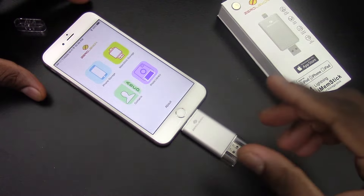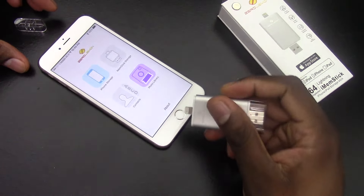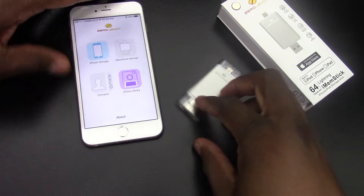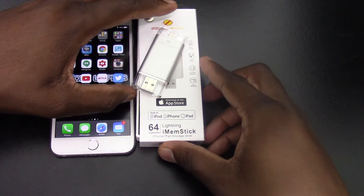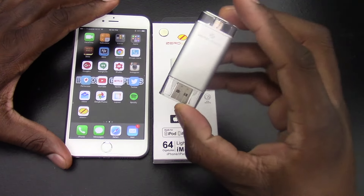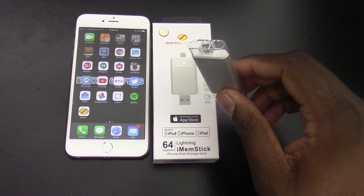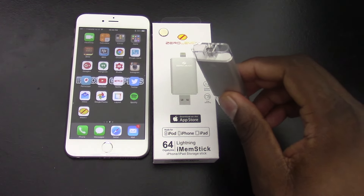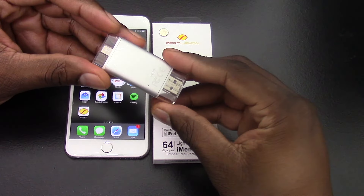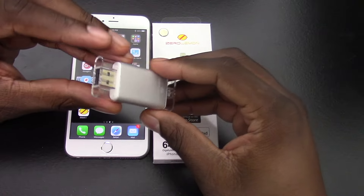So that's another update on this memory stick. And when you want to take it out, you just pull it out and you can see these three indicators right here go gray. And that is it. So once again, this is the Zero Lemon 64GB iMEM stick. This is a very useful tool to have because I can keep this with my iPad, my MacBook Pro, or iPhone all close by. And it's very useful. I knew it had use before, but I didn't really play with it — but it has a lot of use now, because I've been using it today.